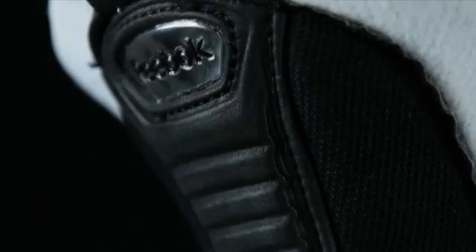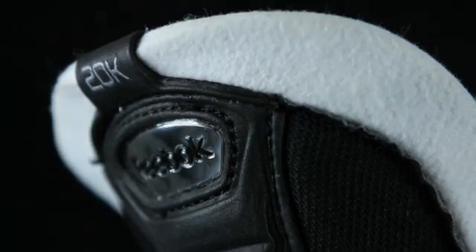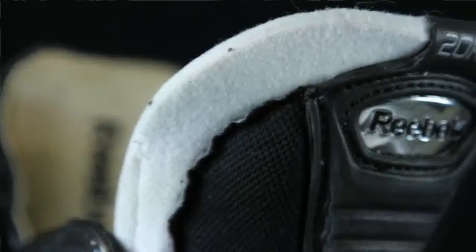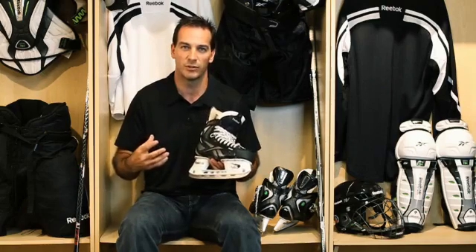A key component in forward flexion is the skate tongue. Ours is composed of three layers: the external lace bite protector, the internal EPE foam construction which helps protect the player, and — a prerequisite for pro players — the internal felt portion. Put these three elements together and you have a skate tongue that provides flexion, protection, and the necessary fit the player is looking for.